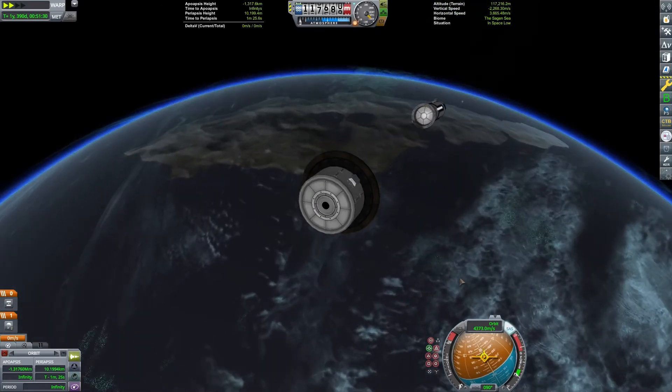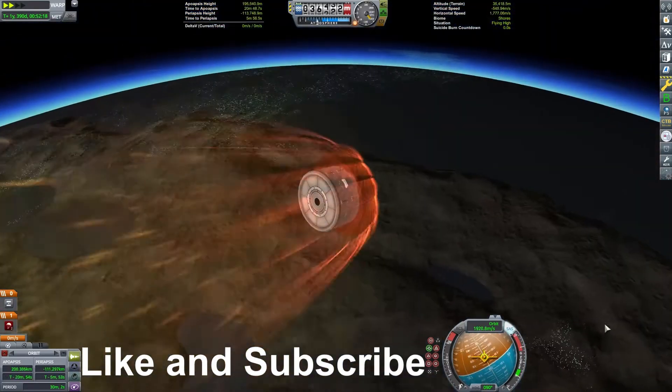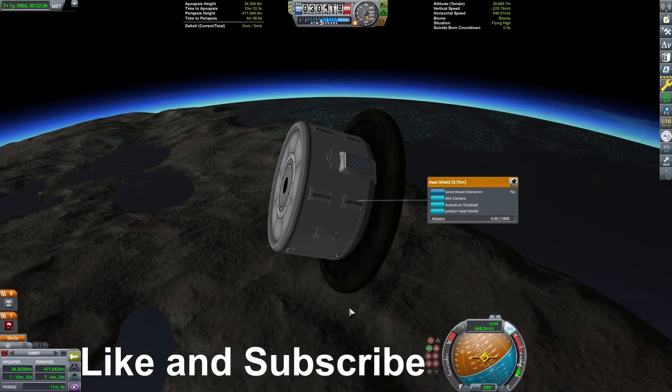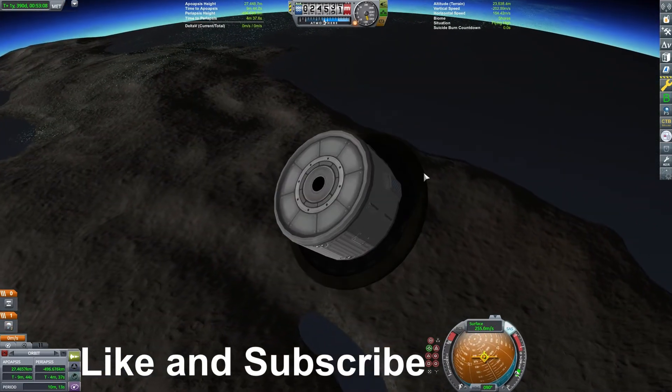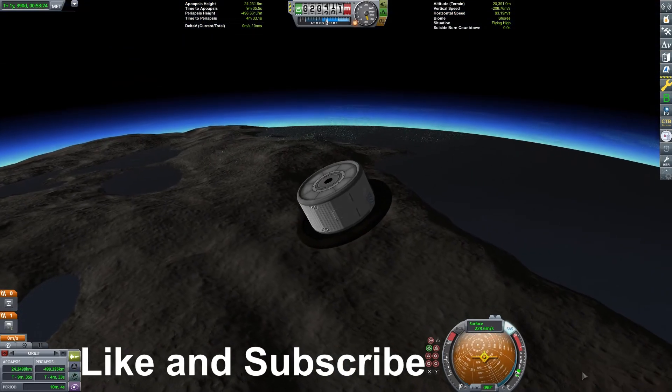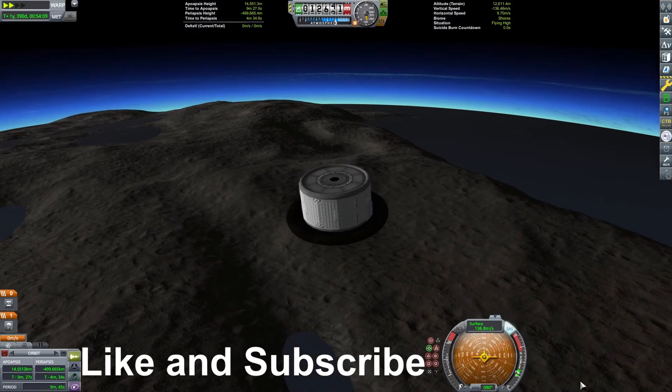If you found this video helpful or enjoyable, please consider liking it and subscribing to my channel. It has been fun to make this content and to hear that it is helping others learn the game. I am Echo3, and thanks for joining me to discuss aerobraking.